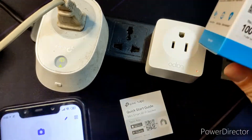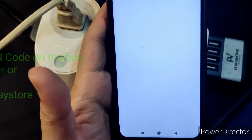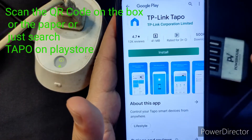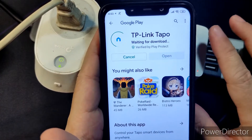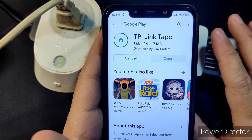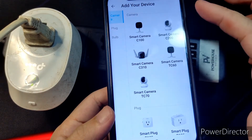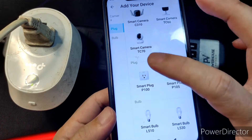To download the app, just scan the QR code on the box. We scanned it using the Viber app. It uses a different app to access this plug, but what we're gonna do is link it to our Google Home so everything is under one app. We've logged in — you can choose the device type: camera, plug, or bulb. We're getting the plug — it's the P100.